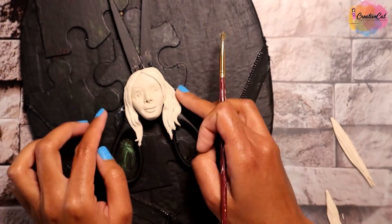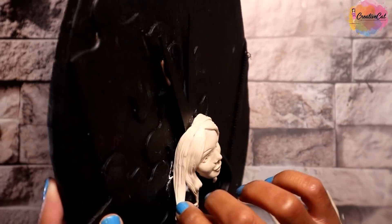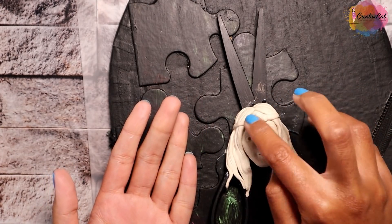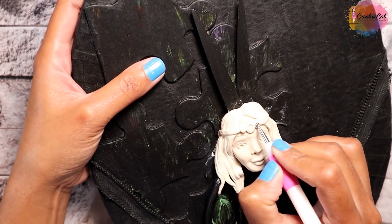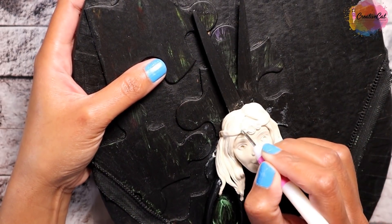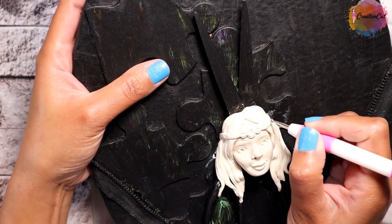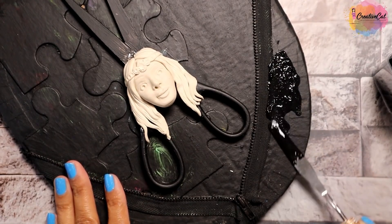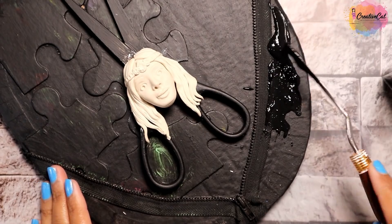You can use homemade clay to make all the clay elements. I've made a nice crown. Apply gesso to hide the zipper edges.